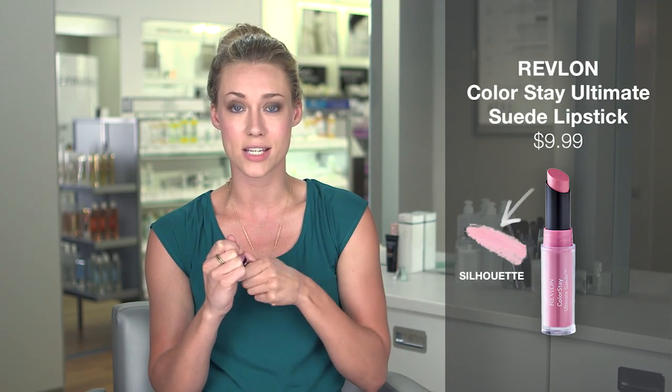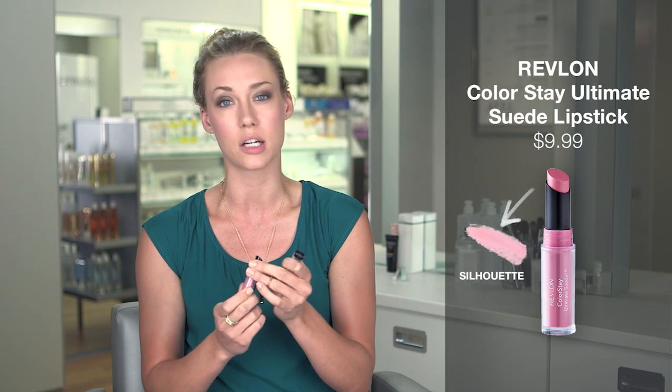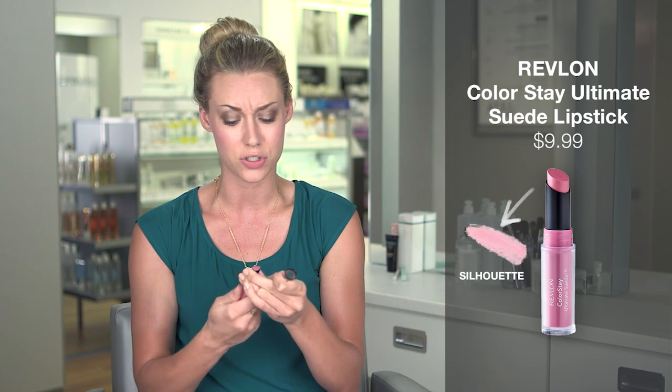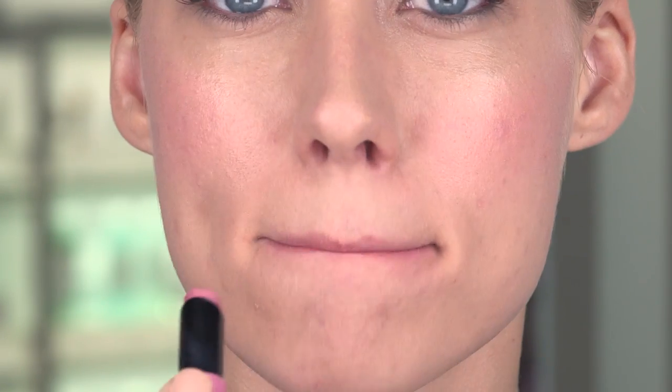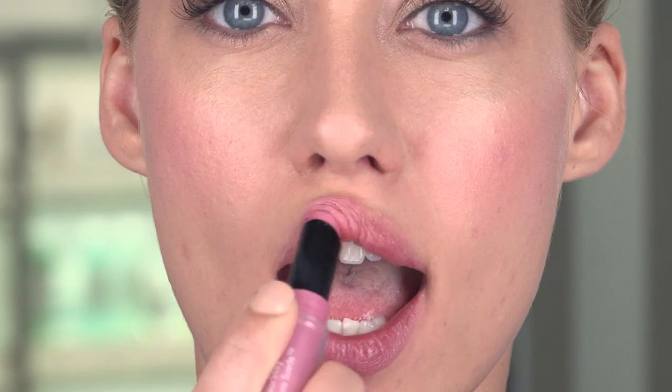Lastly, I love to do a fun color for lips — it just brightens up your face and wakes you up a little bit. I have this Revlon Color Stay, which comes in like a million different colors and it's not super expensive, so you can really get every color if you wanted to. You can mix and match and figure out fun new colors. I just start in the middle, and this will last all day.